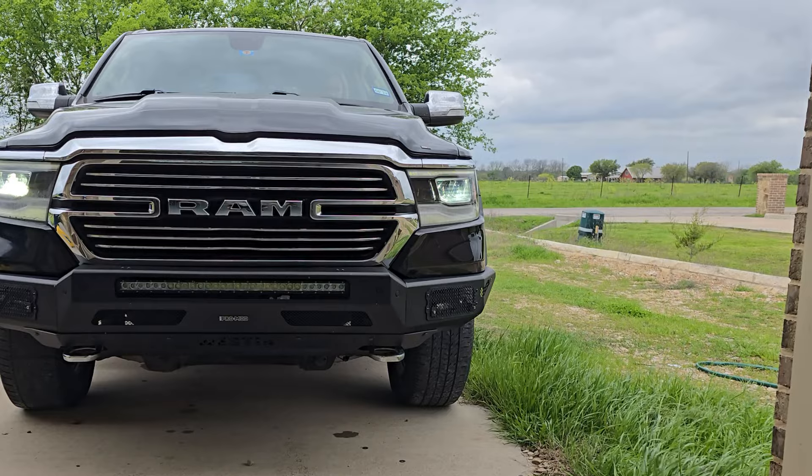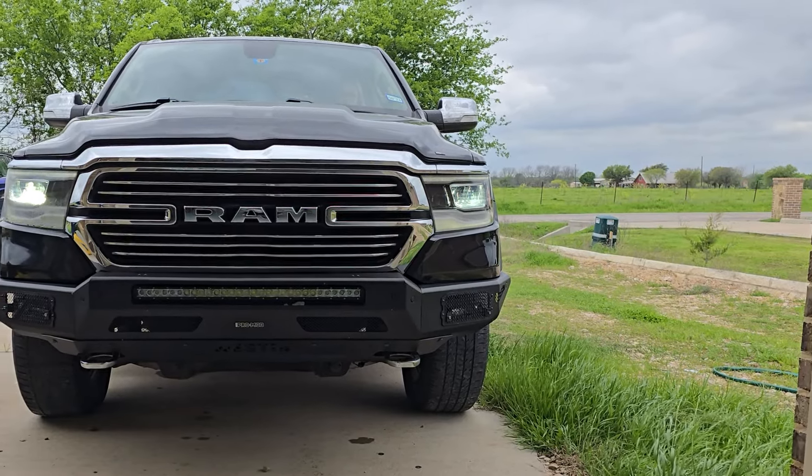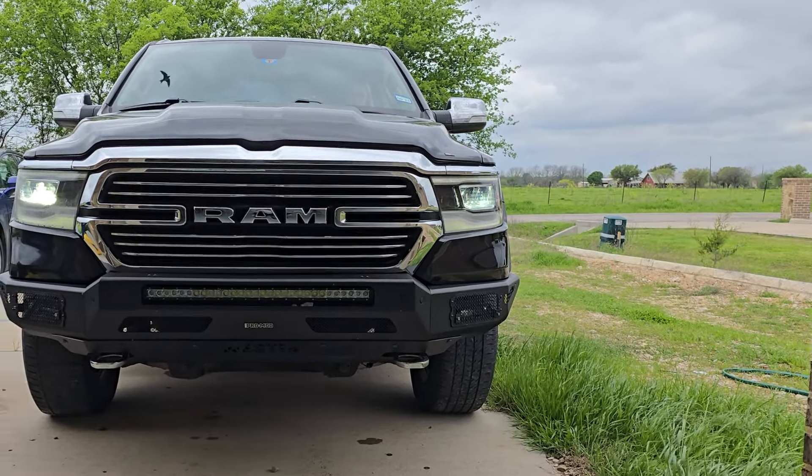You can't really tell how bright it is because it's daytime right now, and the phone is going to compensate for the light shining into it anyway. But this is just going over the factory settings of what the truck does and showing you that the fog lights still work.